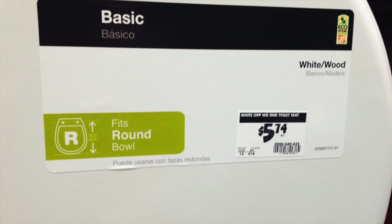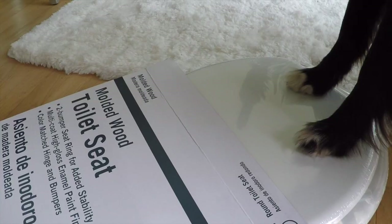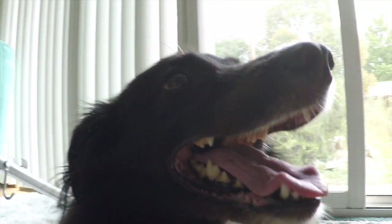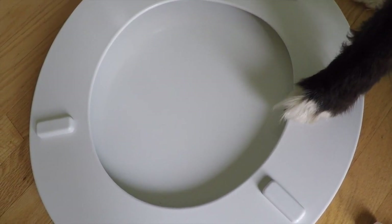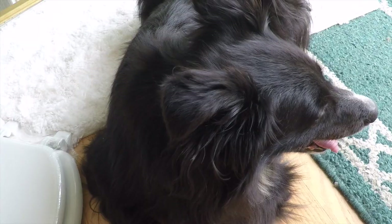I like this price. We prefer wood seats at our house. The pieces that come in the box are one seat connected to a lid with two plastic hinges, two corrosion free screws and two matching nuts.